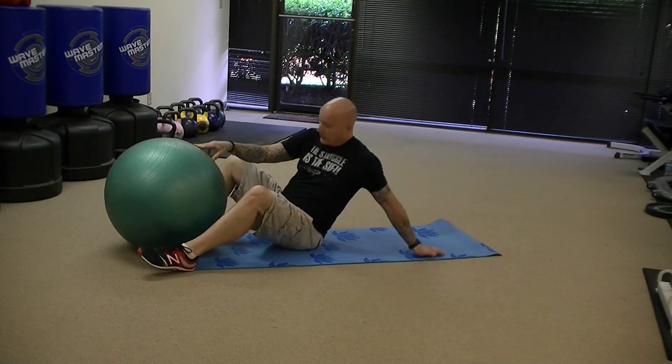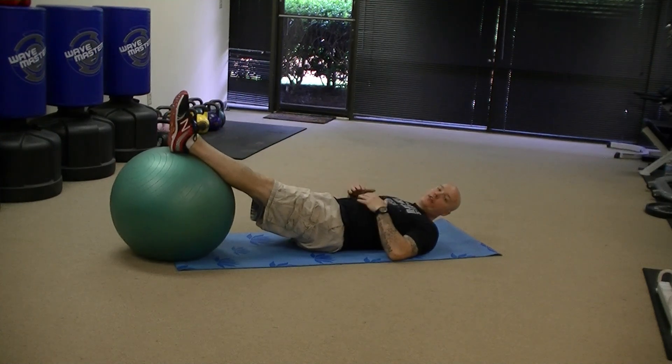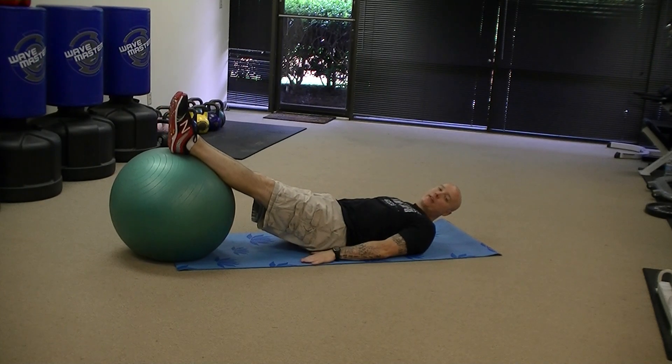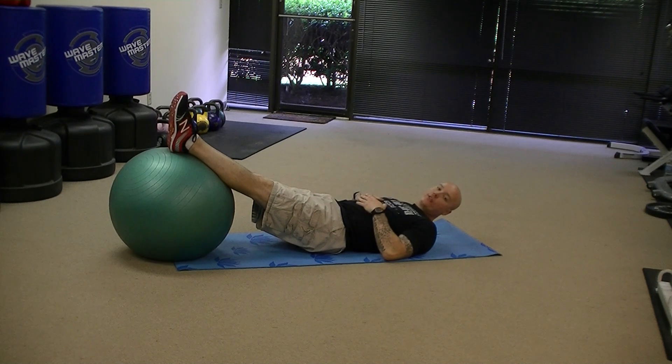The first one, we're going to lie down on the mat with the feet up on the ball so the heels are on the top center of the ball, legs are straight. We're going to place the hands down on the mat on each side of the hip for stability. If you fold your arms over your chest, you're going to lack lateral stability and the exercise is going to become a lot more difficult.